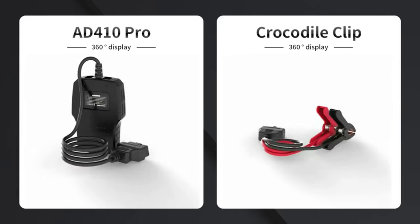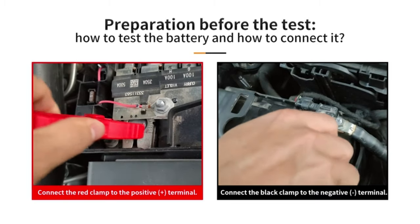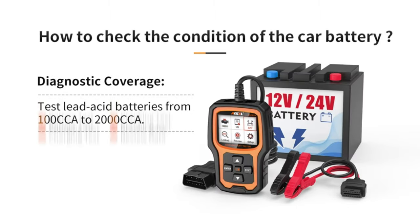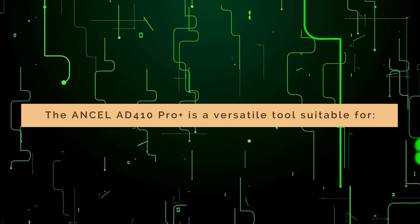Now let's switch gears and talk about the battery tester. The Unsell AT410 Pro Plus can test a wide range of 6-volt and 12-volt batteries, including flooded lead acid, sealed maintenance free, AGM, and gel batteries. Using the tester is simple — connect the positive and negative clamps to the corresponding terminals on your battery and the scanner will do the rest.